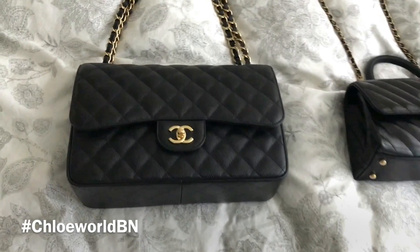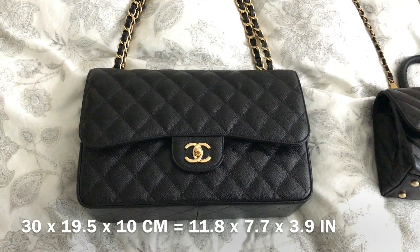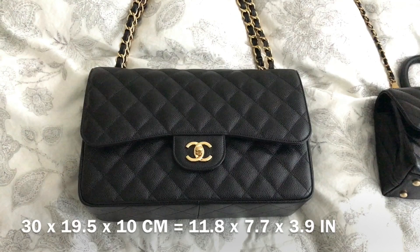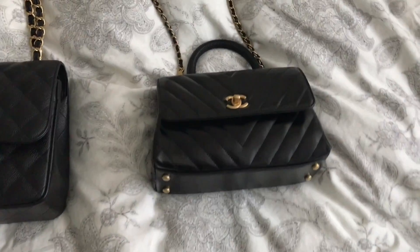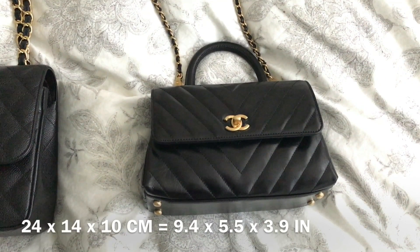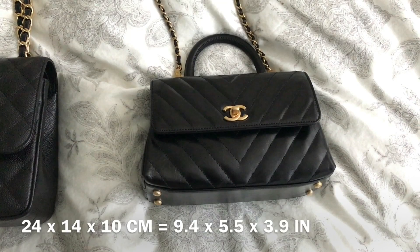When it comes to the measurements, the Classic Jumbo Flap is about 30 centimeters in width, 19.5 centimeters in height, and 10 centimeters in depth. And the Coco Handle Mini Flap is about 24 centimeters in width, 14 centimeters in height, and 10 centimeters in depth.